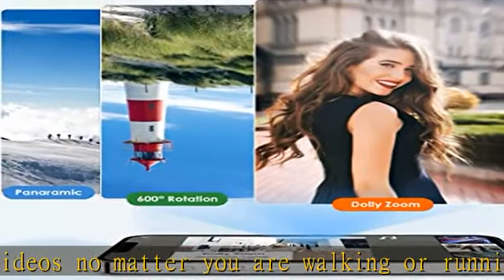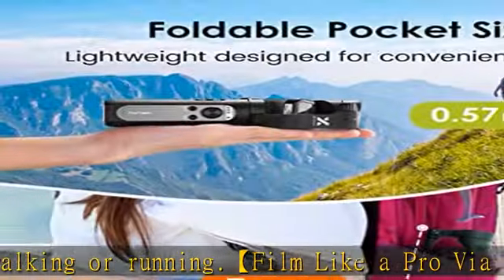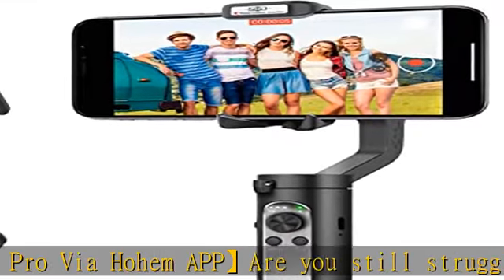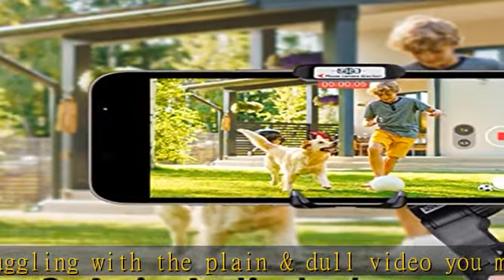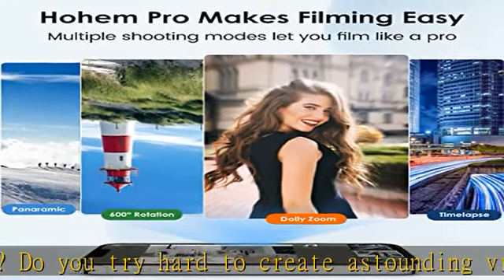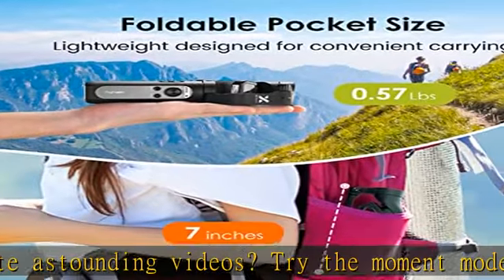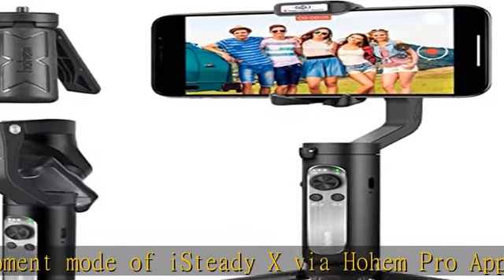The ideal companion for vloggers, even for beginners. The foldable design and pocket size make it the world's lightest three-axis handheld smartphone gimbal stabilizer. The weight of the iSteady X is only 0.57 pounds, while the max payload is still 0.62 pounds. This gimbal stabilizer can be put in your pocket or carried in your bag without any unnecessary burden. Enjoy fantastic moments anytime and anywhere.